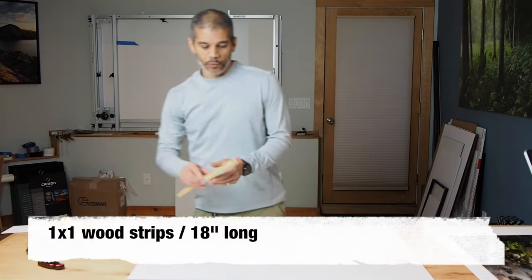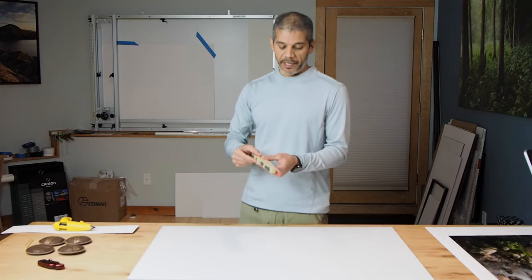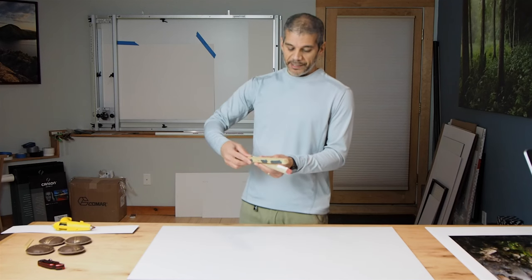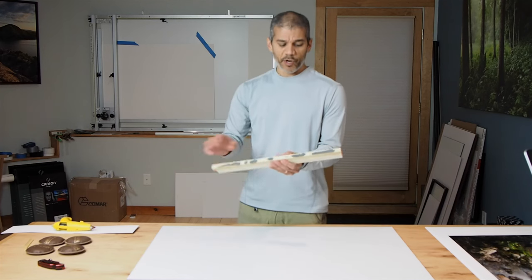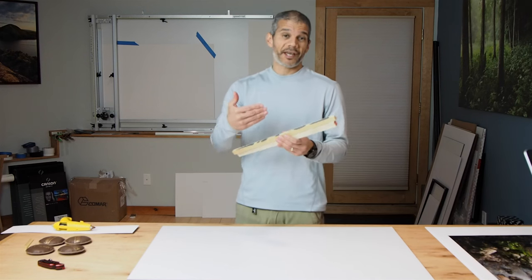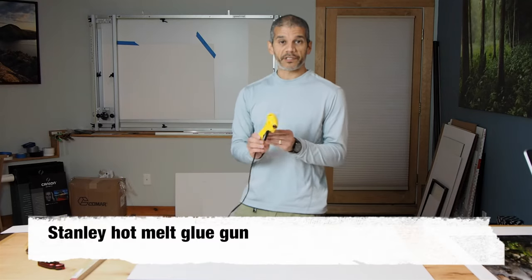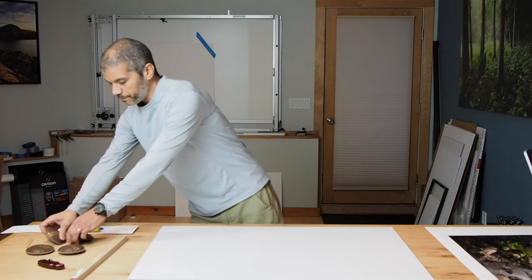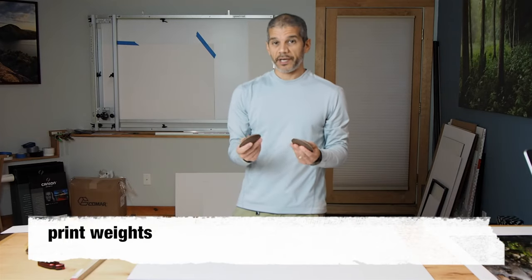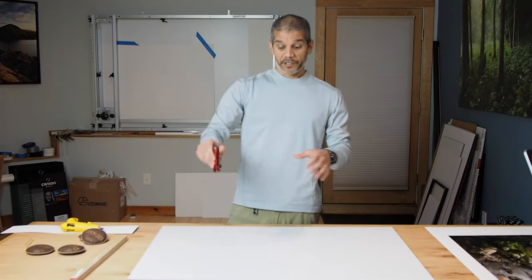The second thing you need is some wood strips — one by one strips that you can get at Home Depot or any lumber place or home department store. These are about 16 or 18 inches wide. We're going to be gluing these to the back of the gator board to give us a place to hang the board from, and also to lift it from the wall, creating a very nice 3D effect. You'll also need a standard glue gun for mounting those pieces of wood, some print weights to hold the print in place as we're mounting it, and a blade to cut the backing on the board.